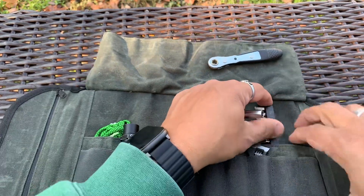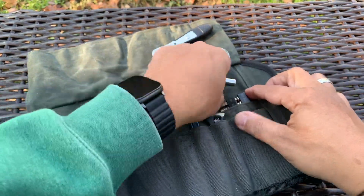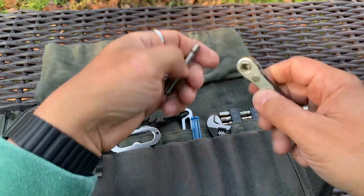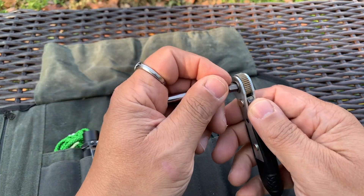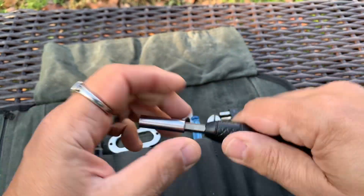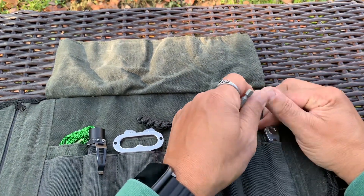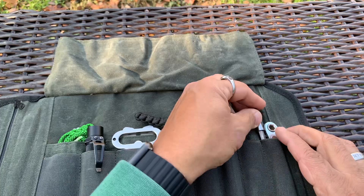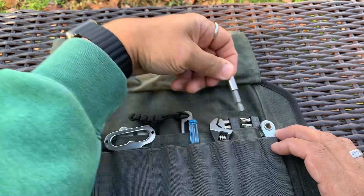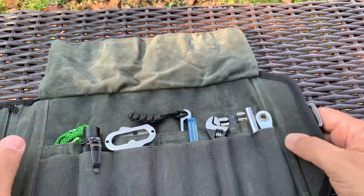It's got some pretty decent sized pockets in the back, but if you're not careful, stuff will slide down inside and you'll think you lost it. I also put this extender in there — it's magnetic, works really well, and doubles as a screwdriver. I've used it multiple times. I put it in here after it slid all the way to the bottom once and I forgot it was even in there — I was like, what is this inside here?